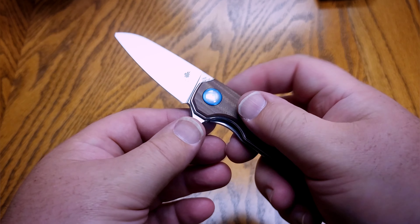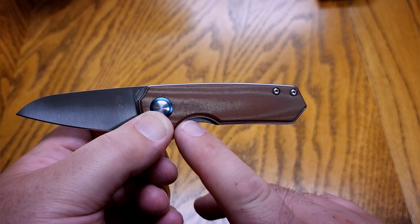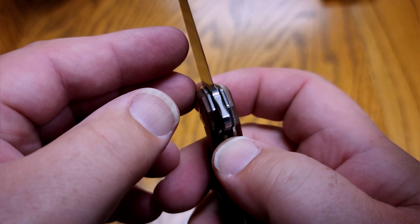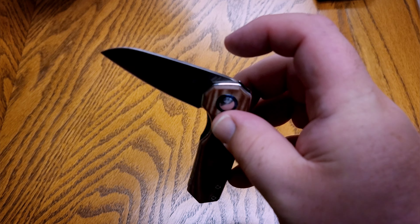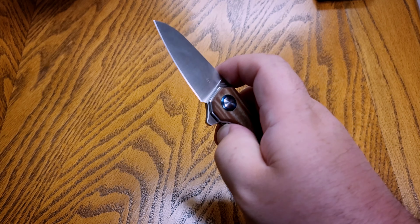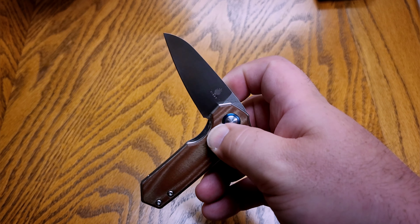Even without the jimping, I think the ergonomics are just spectacular. I also like having jimping on the inside for the little finger choil. This finger choil is kind of a perfect size — sometimes when they're too big it gets a little uncomfortable. It is nice that it's cut out so you can easily access the liner lock with no problems. It does run on ball bearings, which are really smooth. This does not drop-close, and if you've watched my videos before you know I don't like drop-close — just a little flick and it closes right up.